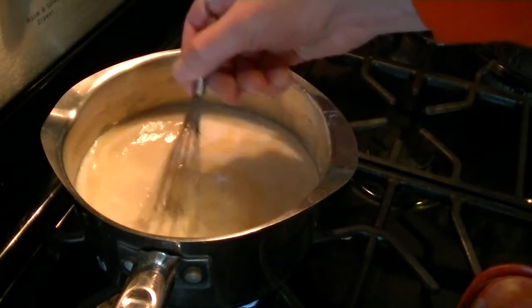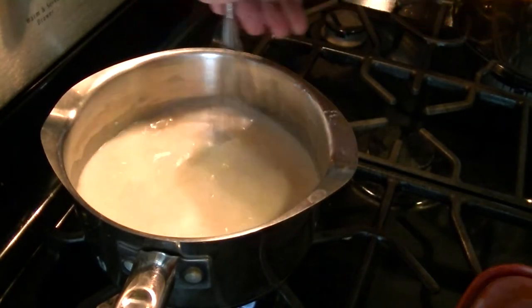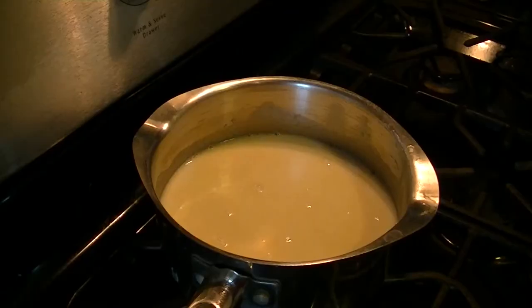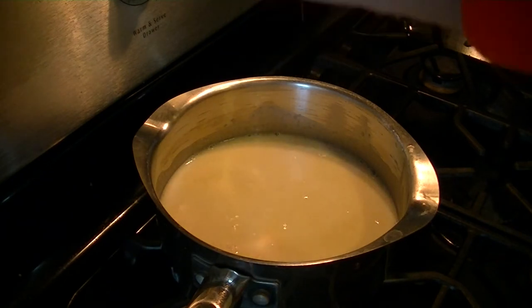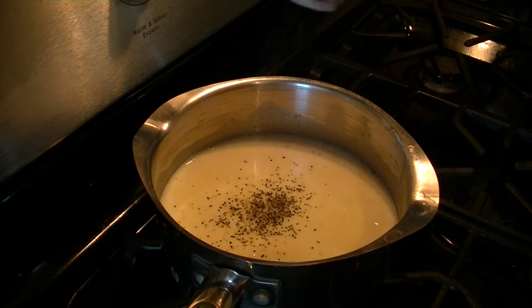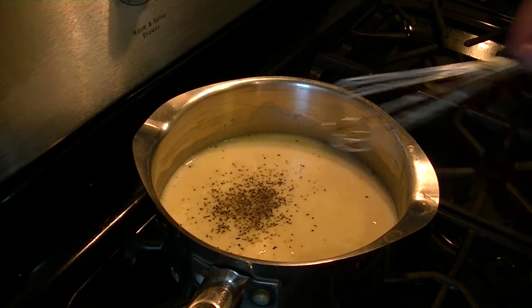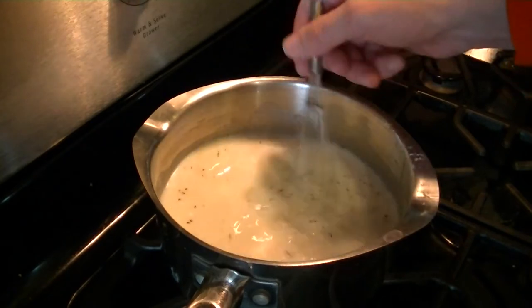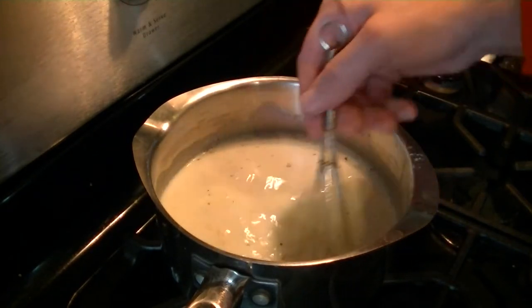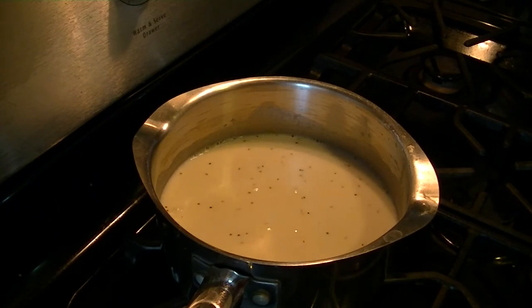Now let this come to an almost-boil — not a complete boil, but close. While you're waiting, add a little salt and pepper — maybe half a teaspoon each. The big flake pepper especially gives it a nice look on the macaroni. Keep stirring it once in a while to make sure the bottom isn't burning.